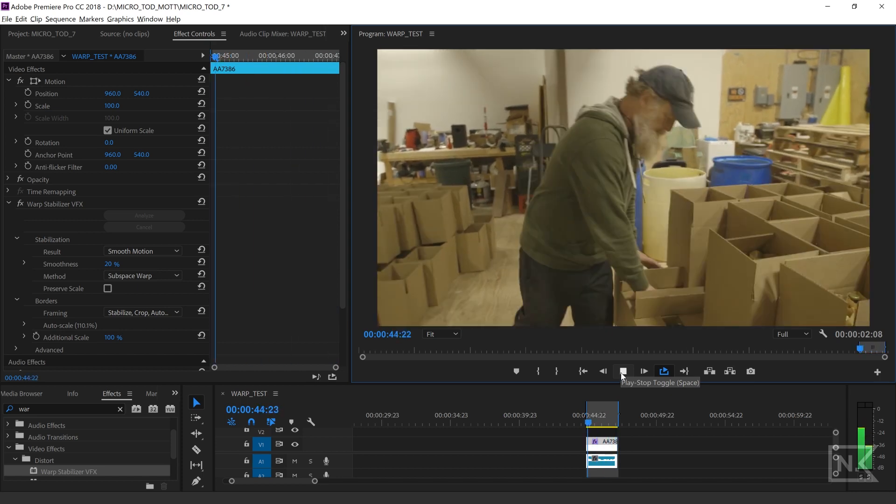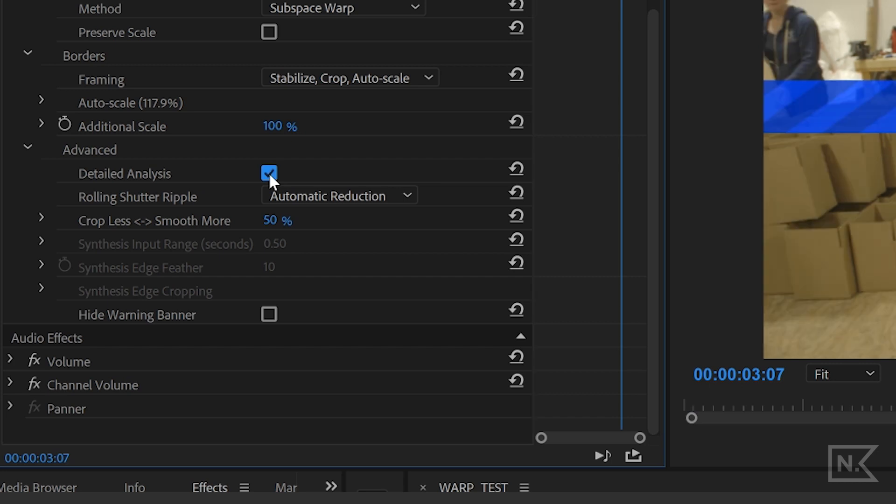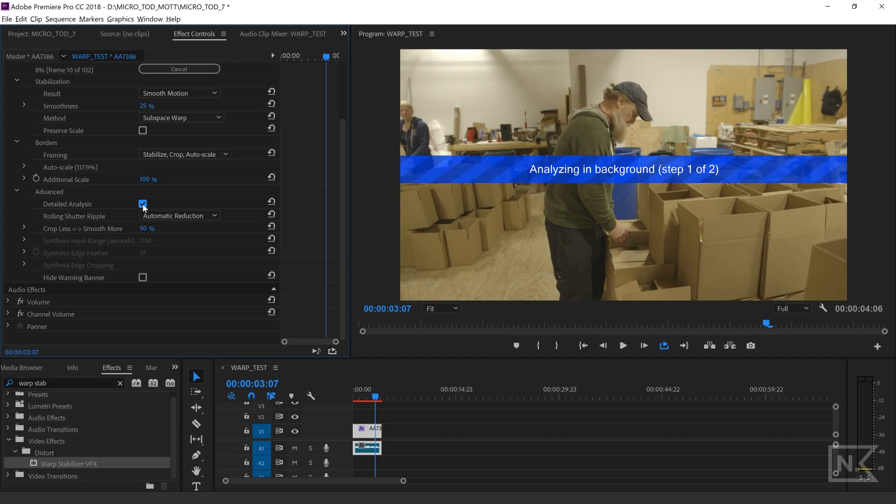Now I'm going to show you one more trick I didn't know about until recently. With the warp stabilizer, you can maximize how you analyze the clip, which is super cool. Go down to 'Advanced' and click that box — boom — and it's going to reanalyze in the background, looking even deeper inside your footage for all the points it's going to stabilize. You're probably going to get better results. It takes a little more computing power, so consider that. But if you're not getting the results you want, definitely pop that on and give it a try.